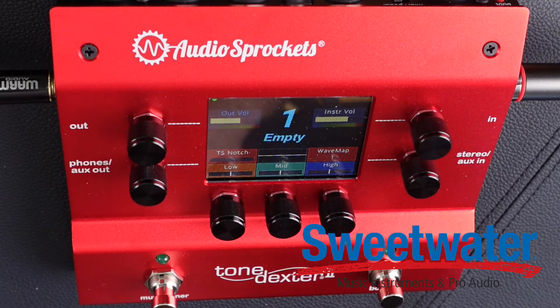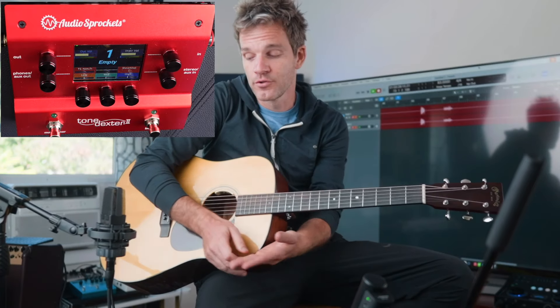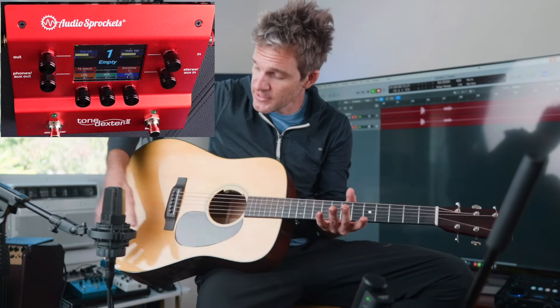Thankfully, Audio Sprockets and Tone Dexter have sent me this new device. This is a pedal that essentially lets you capture the sound of a really high-quality condenser and then have your acoustic DI reproduce that. What it does is it takes the input from your DI, takes the waveform of a really well-captured sound, finds the difference, and just turns your DI into that thing.